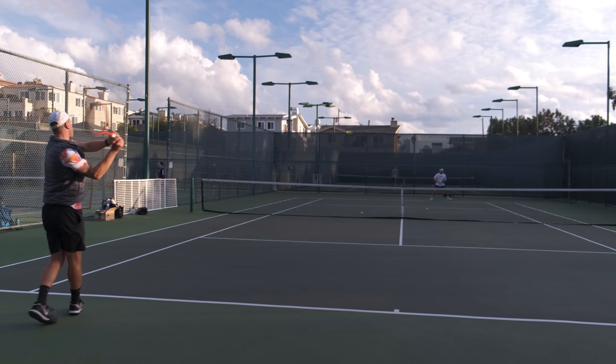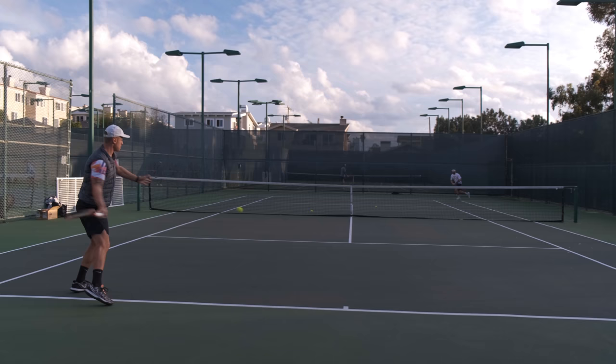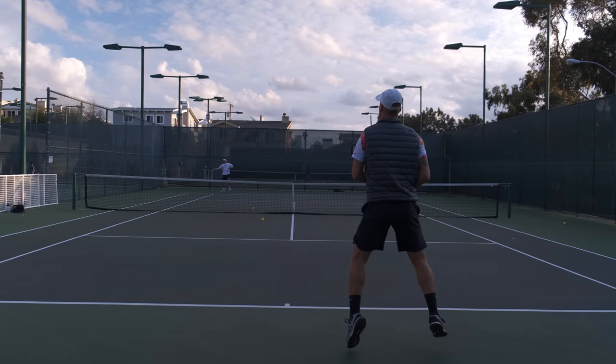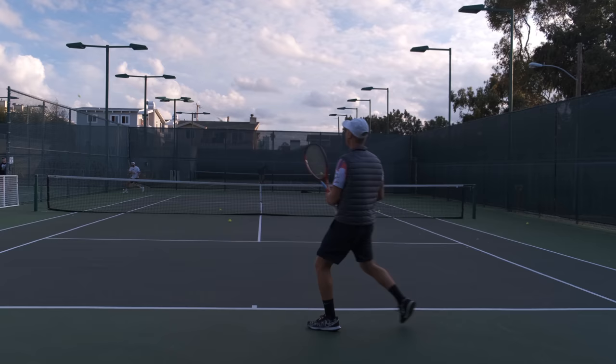That was a really good nothing ball — it had nothing on it. But I opened up the court and hit the winner. Instead of forcing it, taking it too early, or trying to do anything too crazy, I took my time, hit a good stroke, opened the court, and then had an easy put-away. Don't force the issue if you don't have to. Sometimes you're taking your own time away instead of your opponent's time away, especially on those slow balls.